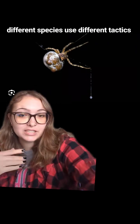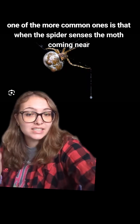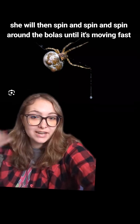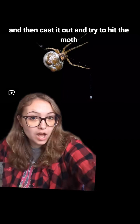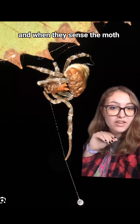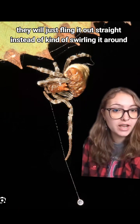Now different species use different tactics. One of the more common ones is that when the spider senses the moth coming near, she will spin and spin around the bolus until it's moving fast and then cast it out and try to hit the moth. Other species instead will just keep it in close and when they sense the moth, they will just fling it out straight.